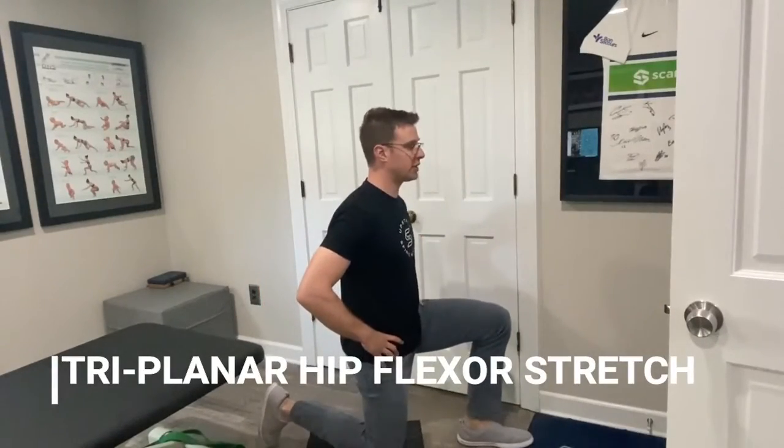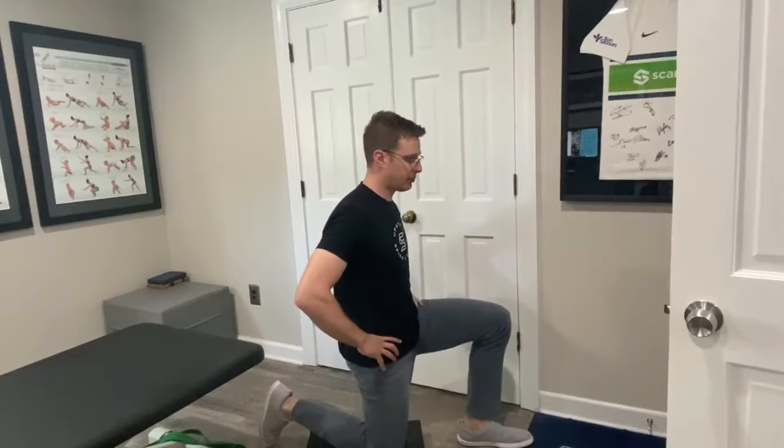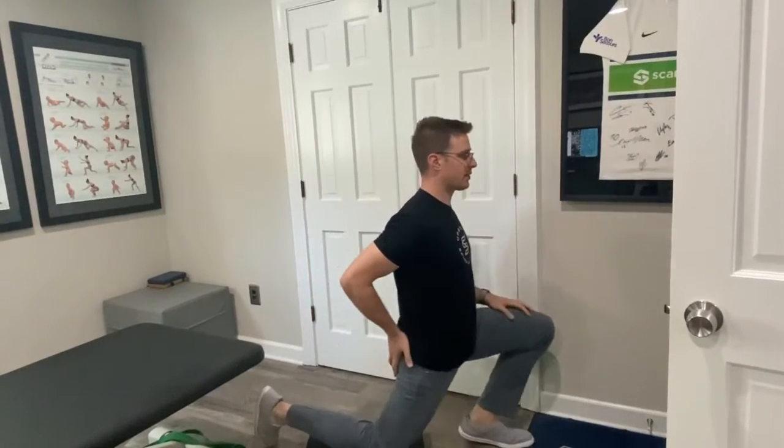Triplanar hip stretch. First, tuck your pelvis behind you — posterior pelvic tilt. We don't want to just go forever; we want to tuck and really get into the hip flexor tissue. We're going to do this in three planes. Tuck the pelvis, go straight forward with arms up — do about five in each direction. Then rock to the side, still going forward, five reps there.